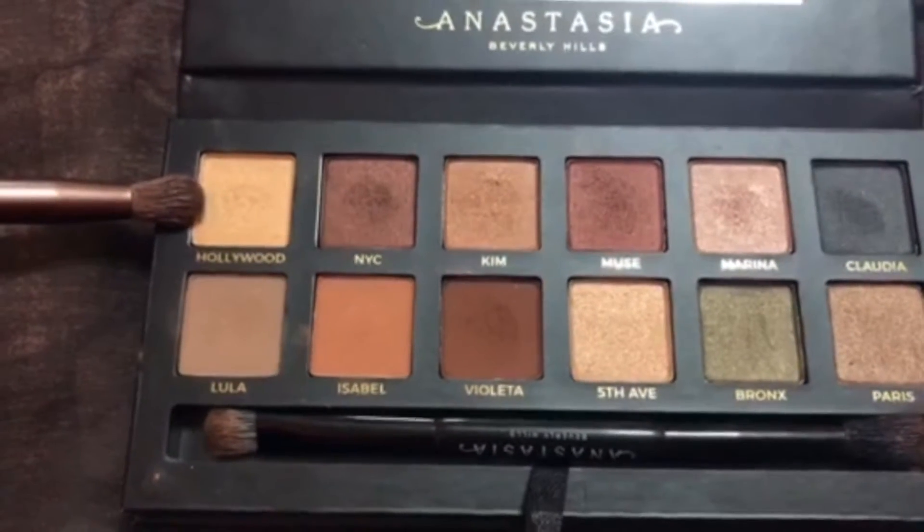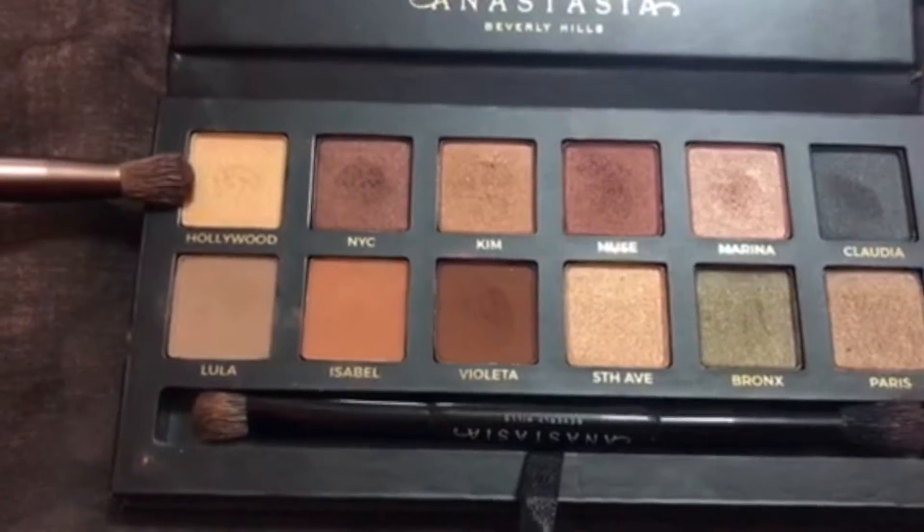And we're taking an EcoTools brush again, the flat side of it, and taking Hollywood, which is the first shade, and putting that on my inner corner to kind of highlight my eye.